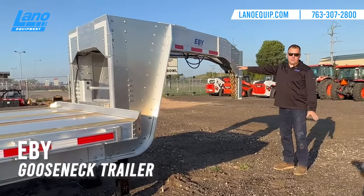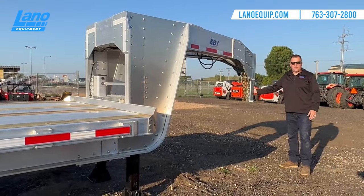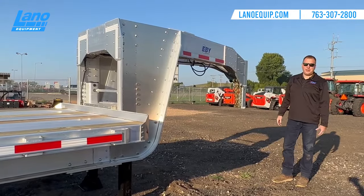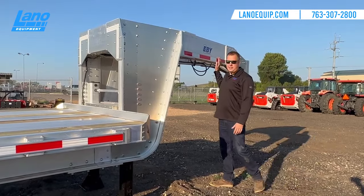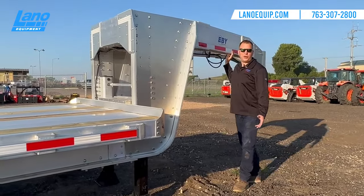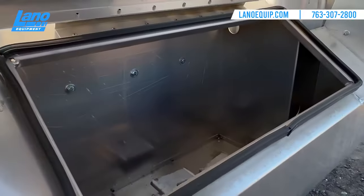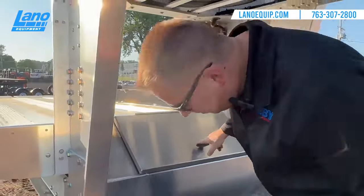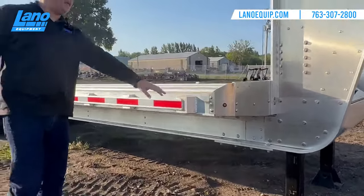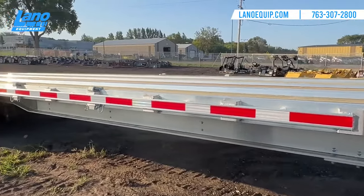The final trailer we have to offer is the EB 25K gooseneck trailer. It comes standard with a 30,000-pound hitch on the front and the huck bolt system, which makes it a lot stronger than riveted aluminum trailers. It comes with two 12,000-pound electric brakes, with options to upgrade to hydraulic disc, air ride suspension, or even air brakes. Inside there's a nice deep well box for chains, binders, and straps. The landing gear is a two-speed option. All EB gooseneck trailers have LED lights with DOT reflective running the full length.